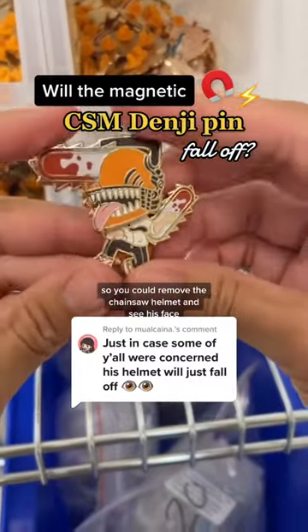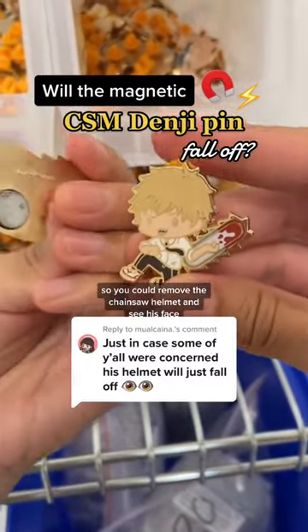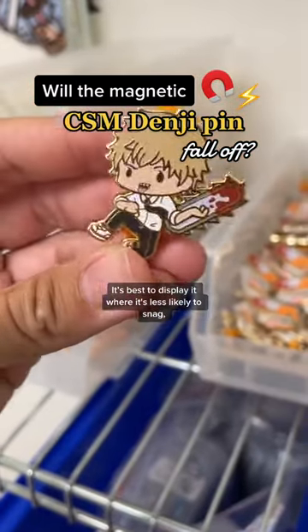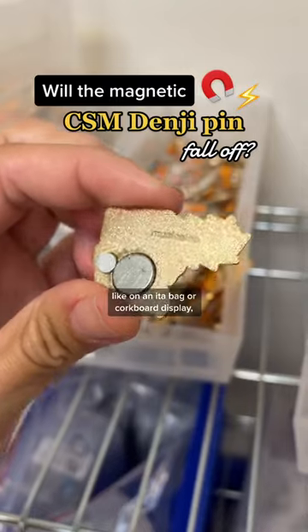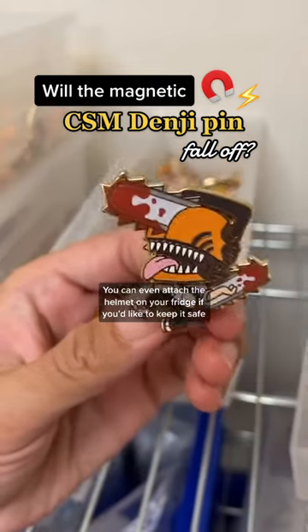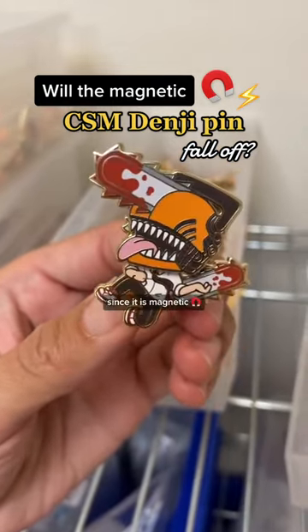I designed the Denji pin this way so you could remove the chainsaw helmet and see his face as an alternate design. It's best to display it where it's less likely to snag, like on an ita bag or corkboard display rather than on the outside of a backpack or tote bag. You can even attach the helmet on your fridge if you'd like to keep it safe, since it is magnetic.